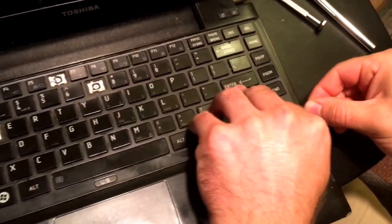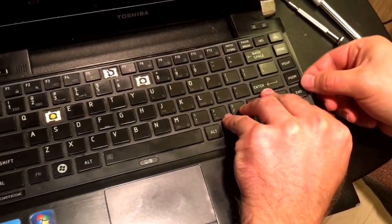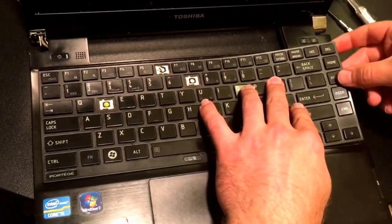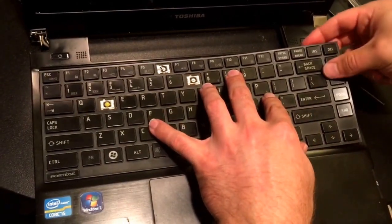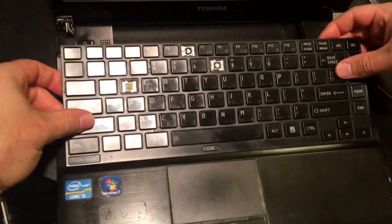Now don't worry too much about bending the keyboard. It will be pretty stuck on there, but you are replacing this one and you're tossing this one away. You need to use your fingers. I've already released this so it's going to pop right up, and you can see how it just basically flips up like that.